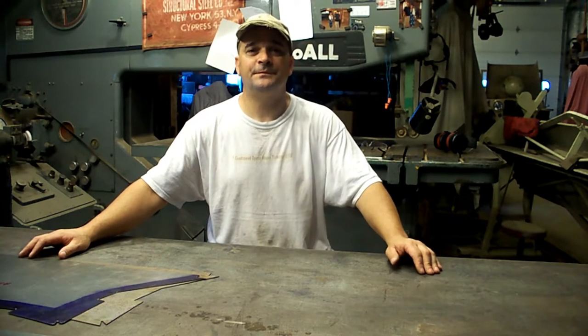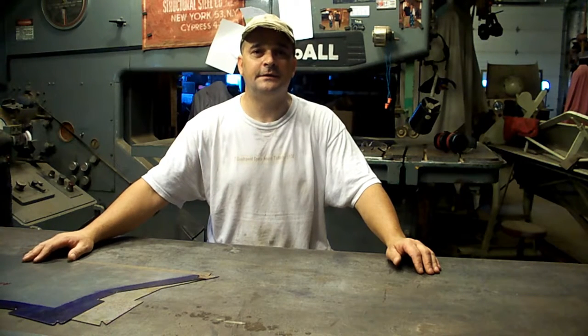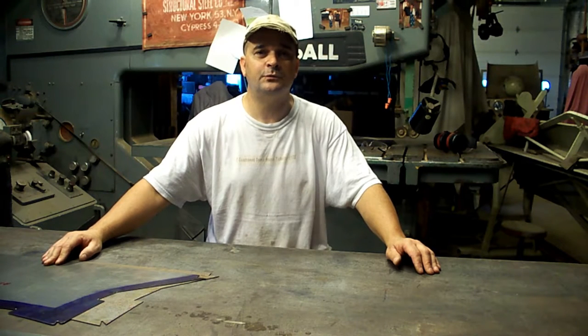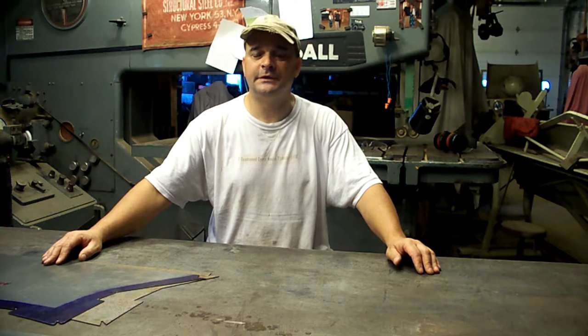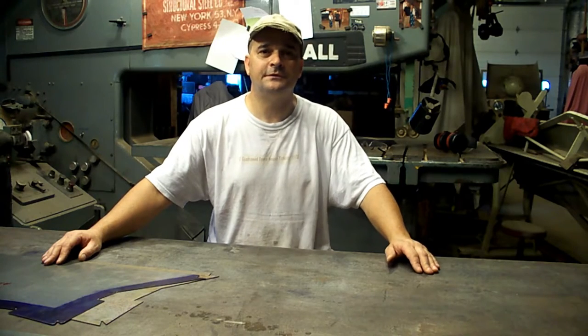Hey everybody, welcome back to the shop. Today we're going to be building the rear wheelhouses and I've got an early column shift 2A in here getting some work done. I'm going to take you over there and show you the wheelhouse and show you the differences between the 2A and the 3A and 3B style. I've got the patterns ready to go, so let's take a walk over to the 2A.